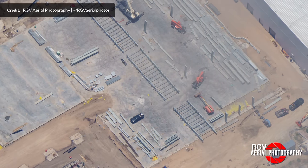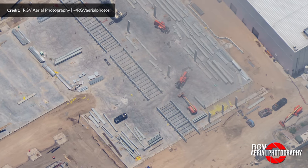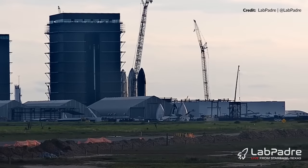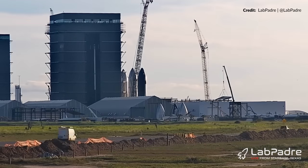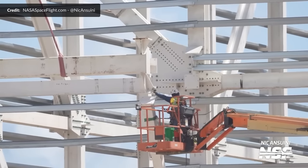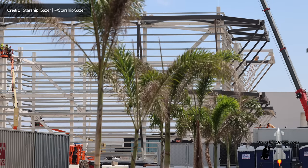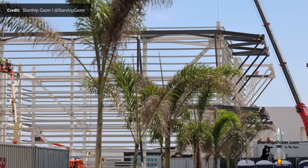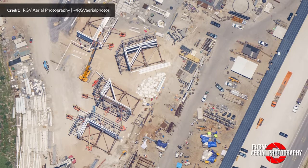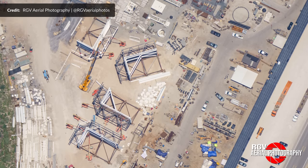The Star Factory expansion looks to have ramped up even faster this week. The first main beams were delivered on site and have begun to go vertical — the first roof piece has been lifted into place already. Mega Bay 2 continues nicely with two prefabricated corners now right in front of the foundations, starting to receive the typical Starbase grey paint. Its other corners at the Sanchez area are coming along, with at least two now being constructed for the third layer.